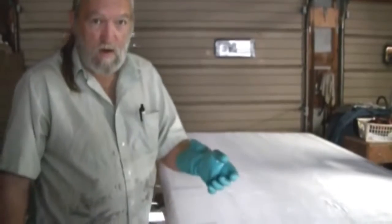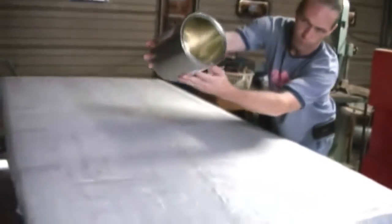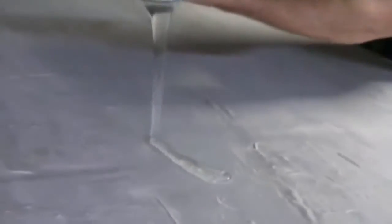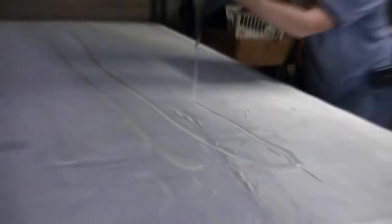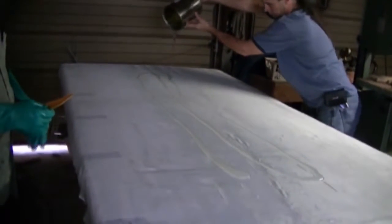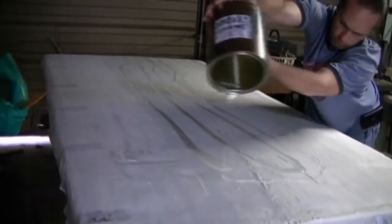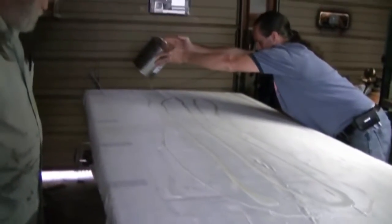Right now what we are getting ready to do is wet this cloth down with resin — go ahead and pour it out there. This is the other quarter can that we heated up. Just go ahead and pour it off on a dry spot — turn the can upside down and set it right there.